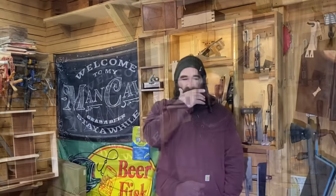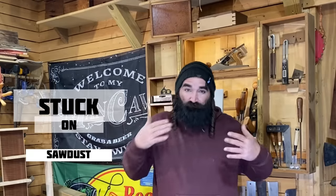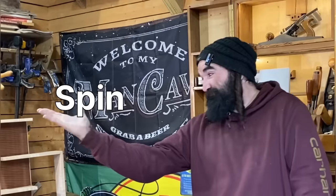Rock stars, welcome to the shop. I'm Daniel with Bearded Viking Woodworks and you're watching episode 35 of Stuck on Sawdust. I've gotten request after request about when I'm going to do a trellis. Since it seems like everybody else is doing trellises, I tend to not just dive in along with everyone else, but there's a good way we can switch a typical trellis up and put our own spin on it.